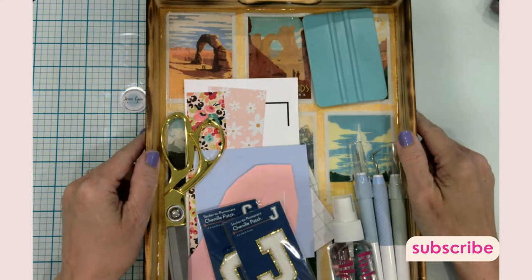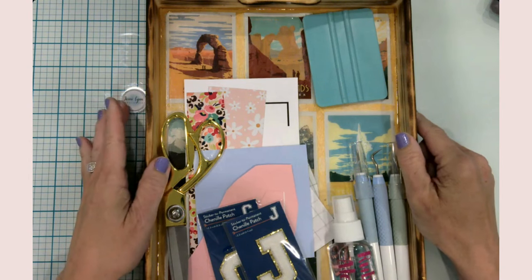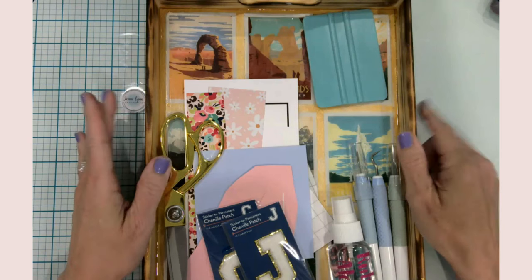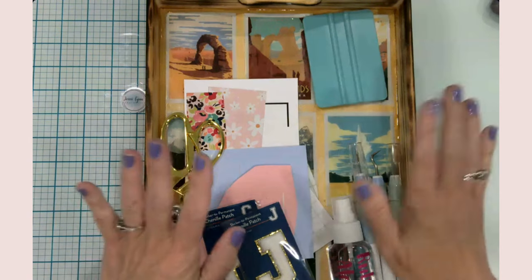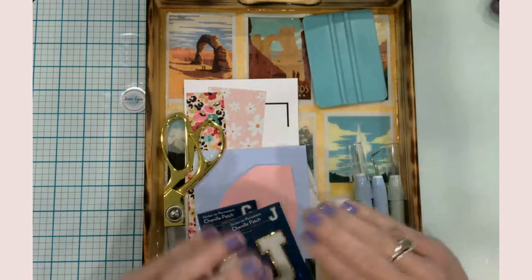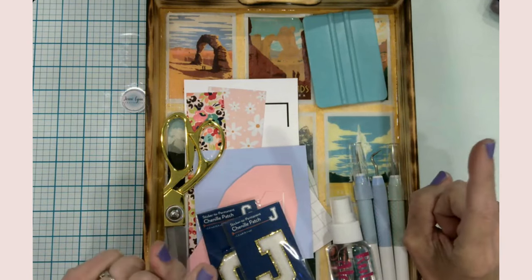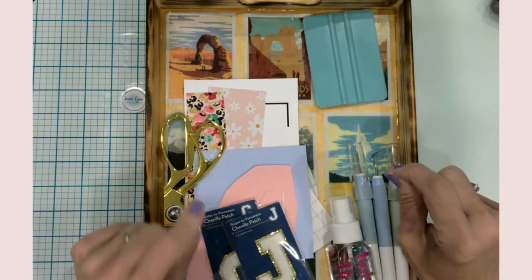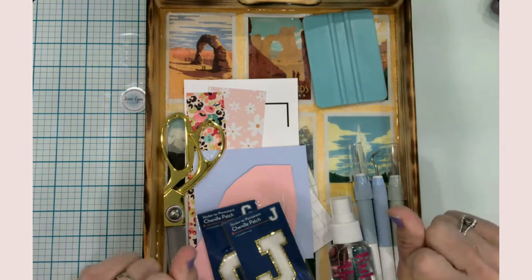Hello everyone, it's Jen. Welcome back to my channel and craft table, and welcome if you're new here. I'm so glad you chose to spend your time with me. Today I'm basically crafting a myriad of things I need to get done — sending my daughter off to camp this morning, some back-to-school things, and a couple of things for my craft space.